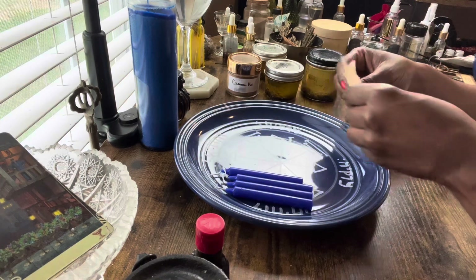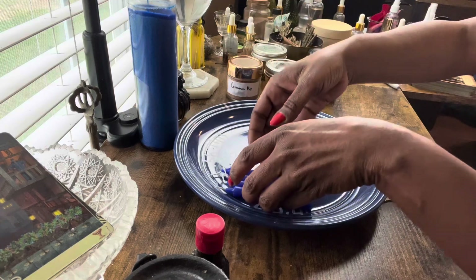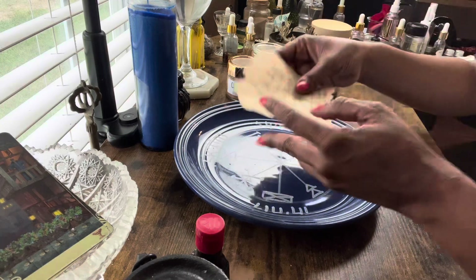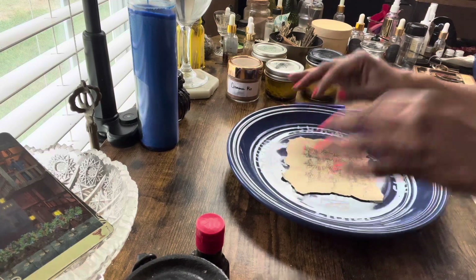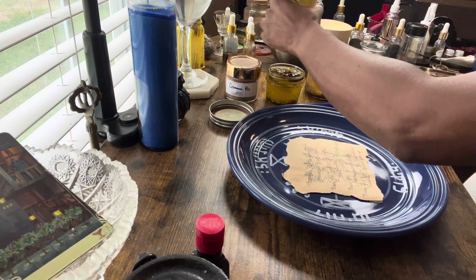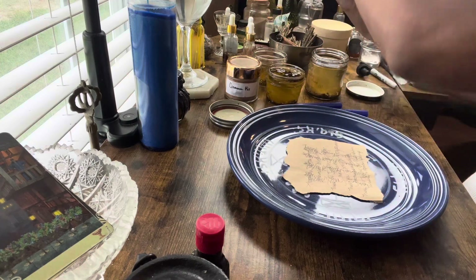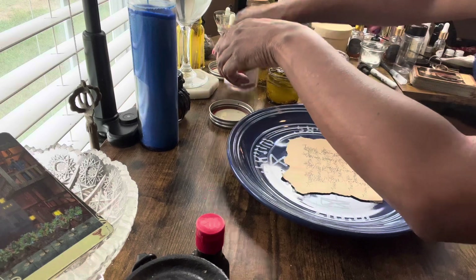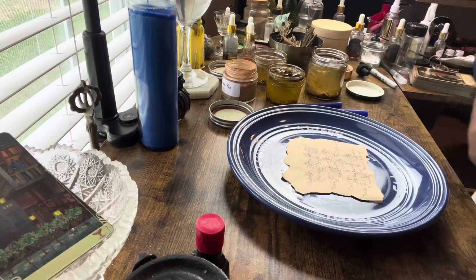All right, now we're going to take our petition, get our candles together, and I'm going to take my petition and put it in the center of the plate. I have my Jupiter oil, money magnet oil, and my cinnamon mix — I'm going to have it all open in front of me because I've got a lot to do.